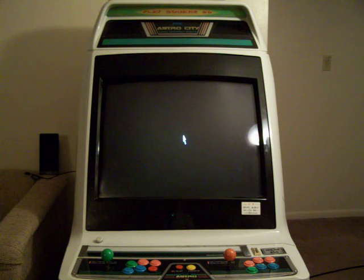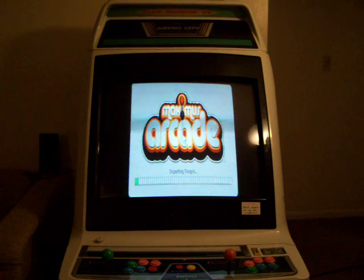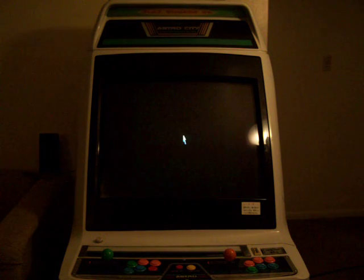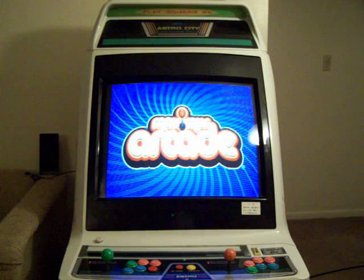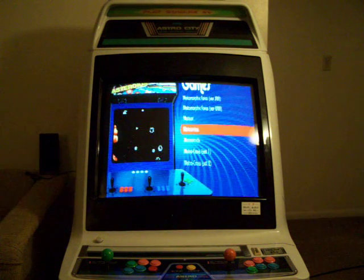You can see the desktop is very minimal, which is great. As we can see here it's importing all my snapshots and everything like that. And it boots up to the front end.